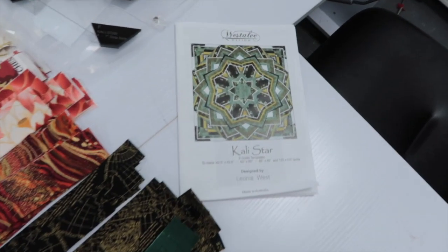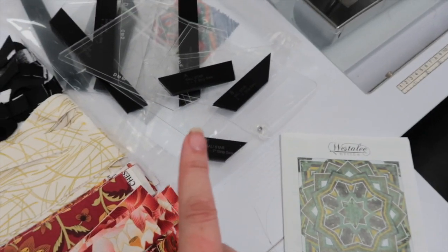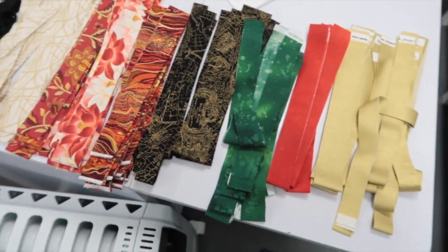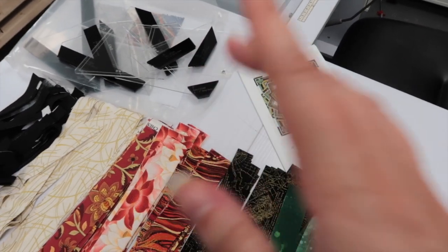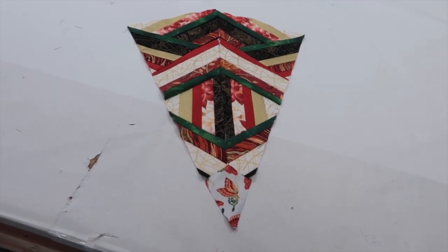It's the Cali Star from Westerly Designs — I'll link it in the description. So this is the quilt design I got for mum. These are all the templates that make up the design, and mum has chosen this color palette which looks very beautiful. She's been sewing together strips and then cutting them out with the templates to put it together, and she's nearly got one unit done.